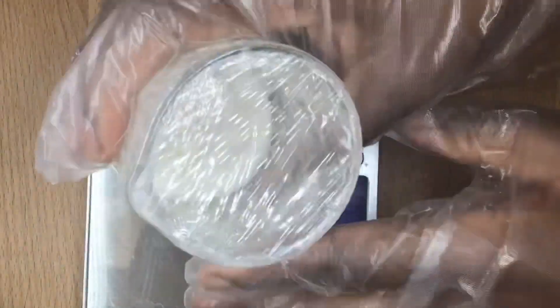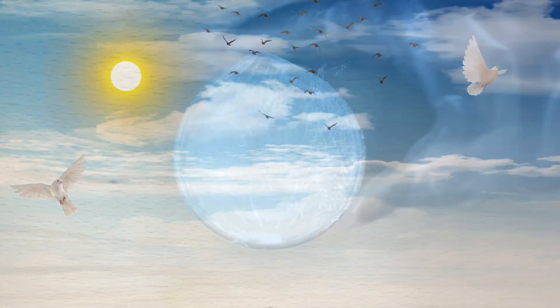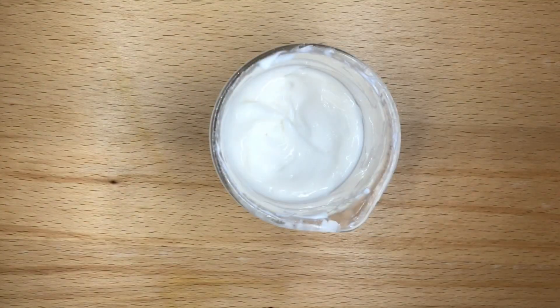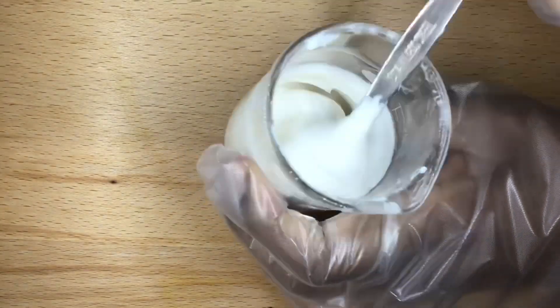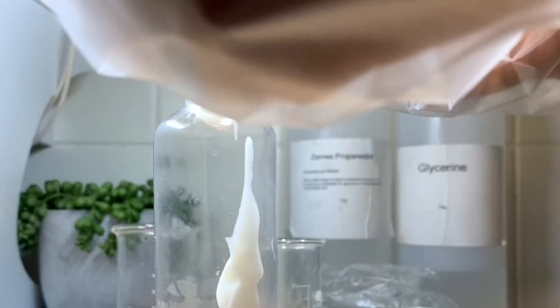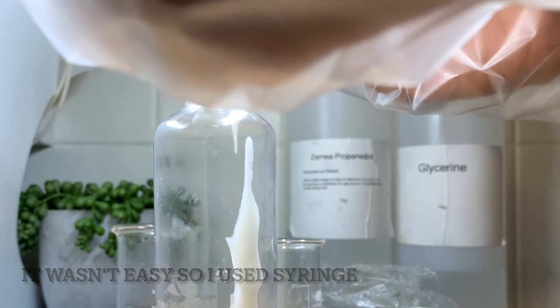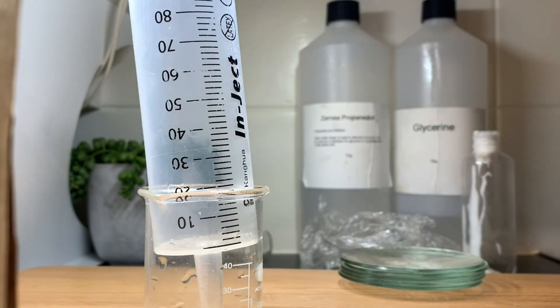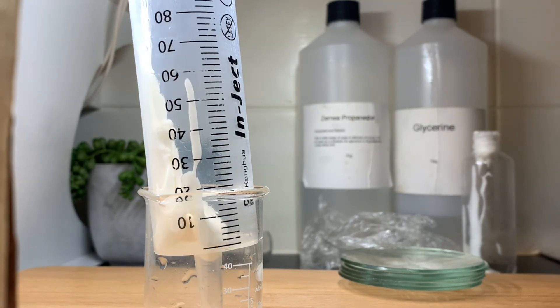I cover it and leave it until the next day. Look at the consistency — you can see how it turned out. I transferred it into the bottle. I was using a spoon, but it was not easy, so I used a syringe to transfer the conditioner into the bottle. And that's all — your conditioner is ready.